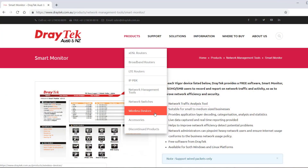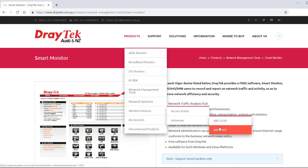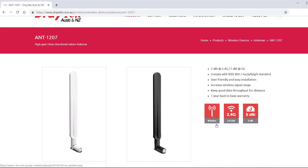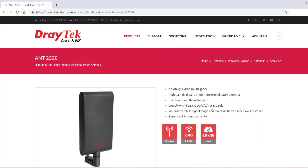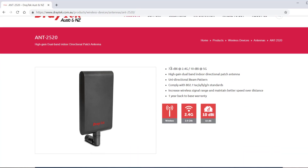Draytech have the ANT-1207 antenna available as a straight screw-on upgrade, taking things up to 5 dBi at 2.4GHz and 7 dBi at 5GHz, available in black or white. There's also the ANT-2520 dual-band indoor directional patch antenna, which provides 7.5 dBi at 2.4GHz and 10 dBi at 5GHz. Links to those are included below.